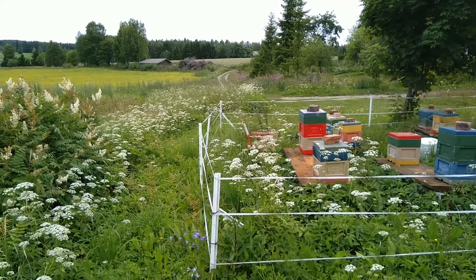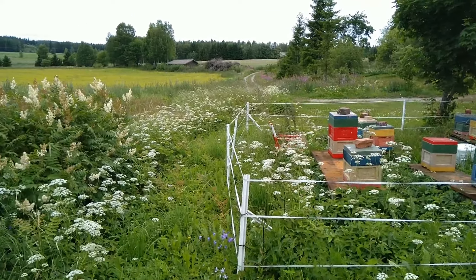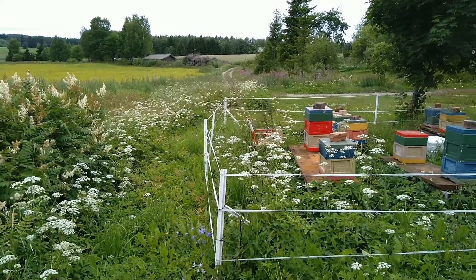Hello, it's 2nd of July, oilseed rape is blooming. Here's the overwintering stand for mini-nukes, bear ferns around it.